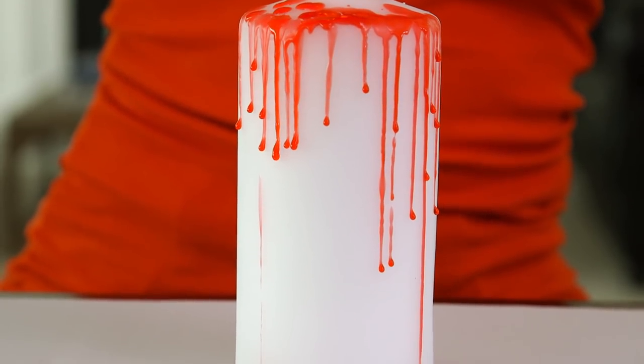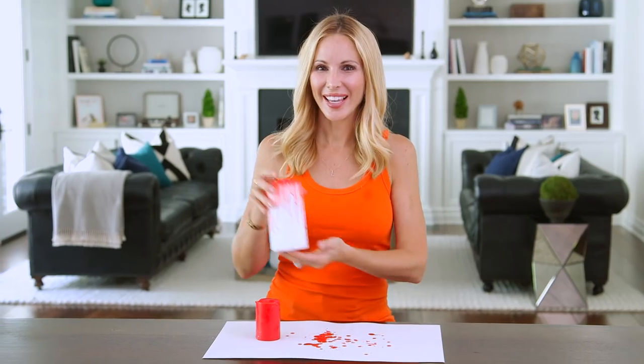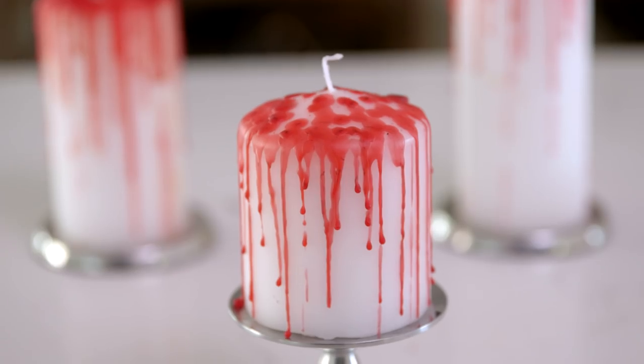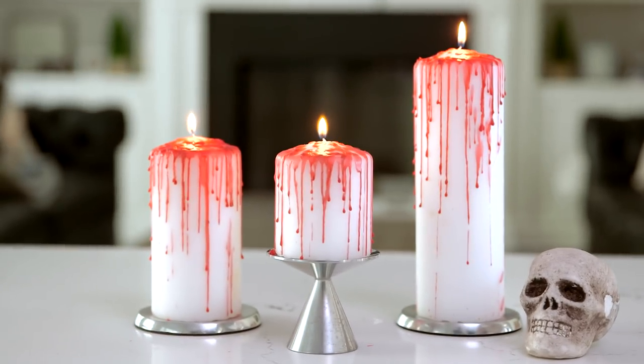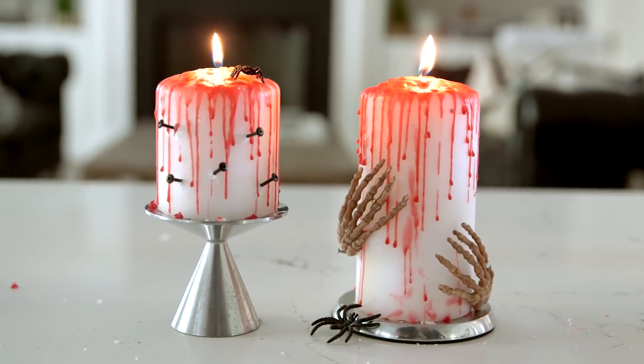This is kind of creeping me out because I seriously hate blood. And ta-da! Our candle is done. That literally took two minutes to make and I think these turned out so cool and scary. These bloody candles make a skin-crawling centerpiece for any Halloween party. I like to add little embellishments like nails, spiders, or skeleton hands to make them even creepier.